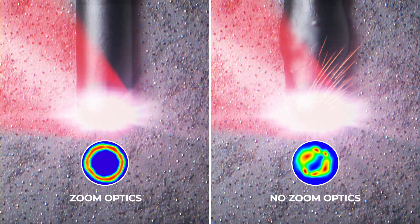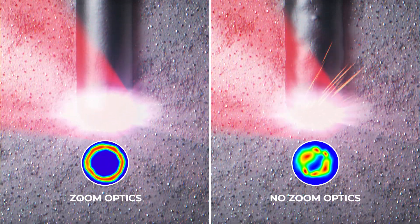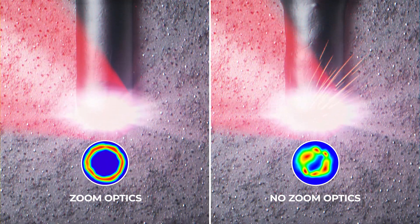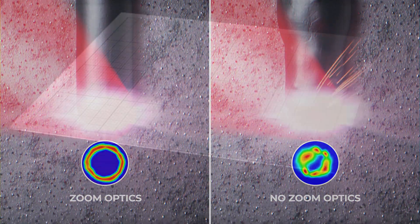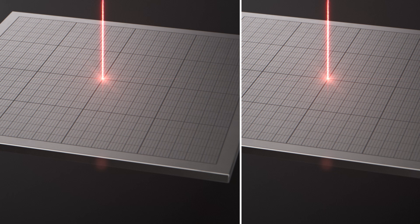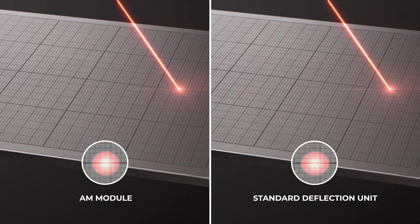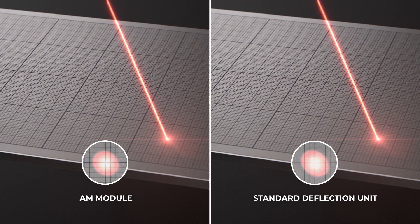Increasing the diameter by simply defocusing the beam causes unstable laser beam power in the material, which destroys the beam shape. The AM module is configured to keep the laser power density constant throughout the whole working field.